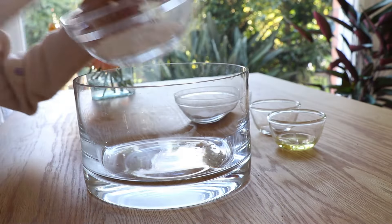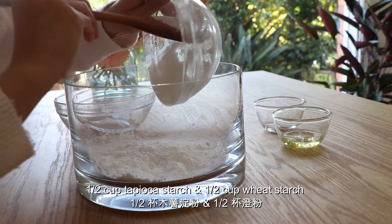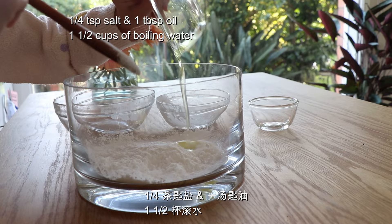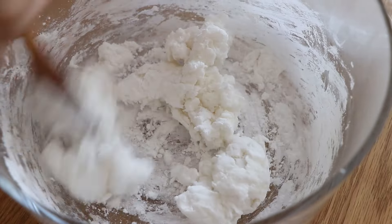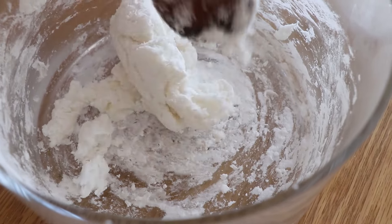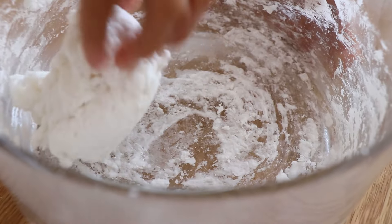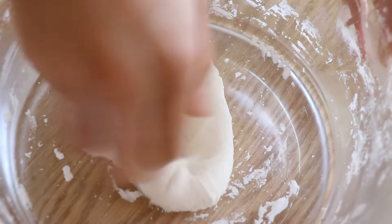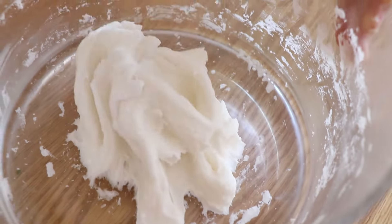Time to make the dough. Salt and oil. It's too hot so I'm using a wooden spoon. Almost can use hands. Knead until it's smooth. Almost there. Done — this is a nice smooth consistency.